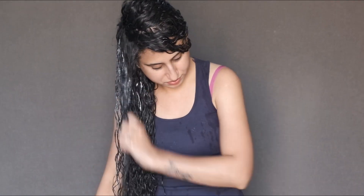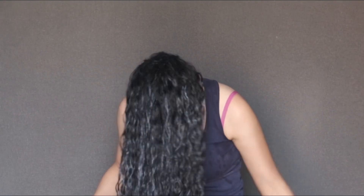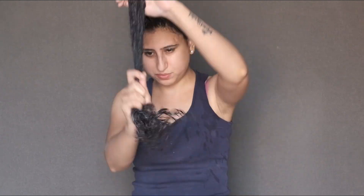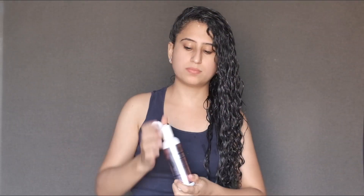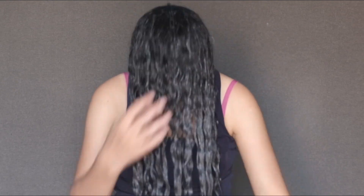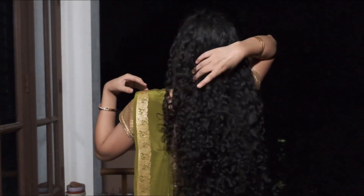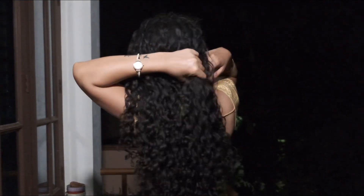After rinsing that off, I followed up with styling. I used Arata's hair cream — this is the old formulation; they've launched a new curly hair range but I haven't used that yet. I usually do upside-down styling, which I prefer. After the hair cream, I followed up with the curl-up gel. I used two coats of the gel, which is why it gave me good results for a longer time.